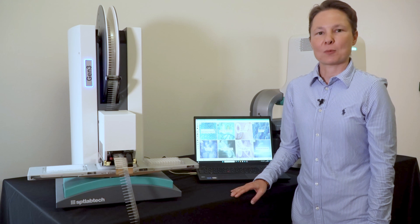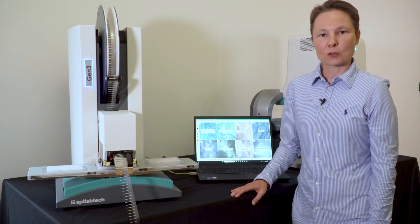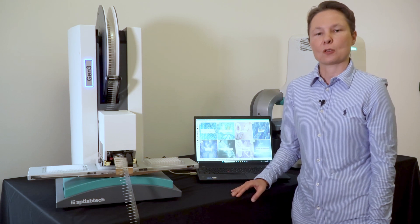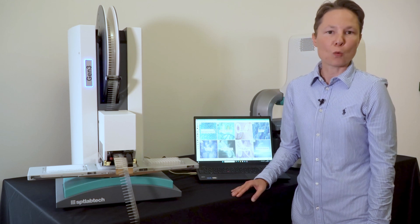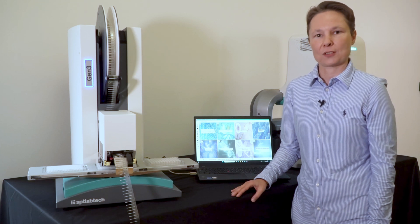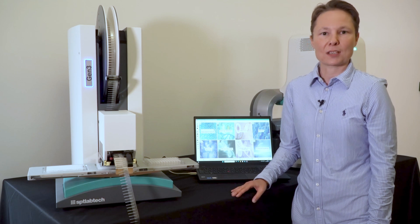Mosquito GenFree operation is supported by visual application-led Mosquito software — software that was developed in collaboration with leading scientists to facilitate faster implementation of miniaturized protocols. From simple PCR and qPCR setups, library quantifications, to more complex and challenging workflows like bead cleanups, NGS library preparations, and single-cell transcriptomics. The software comes with a selection of plates and methods that are ready to use.